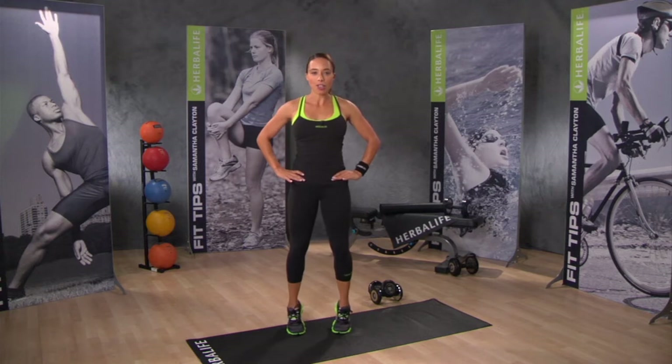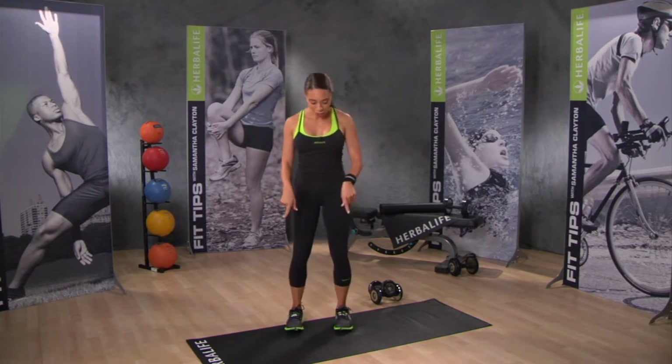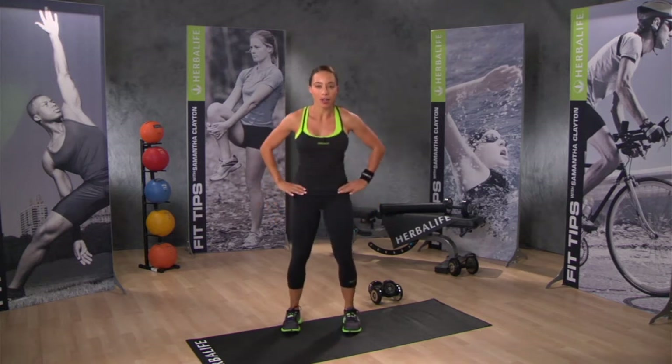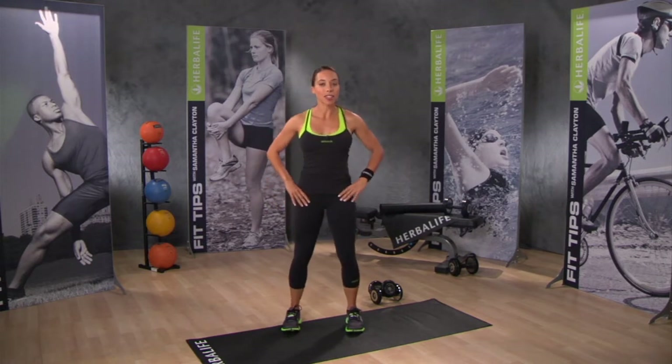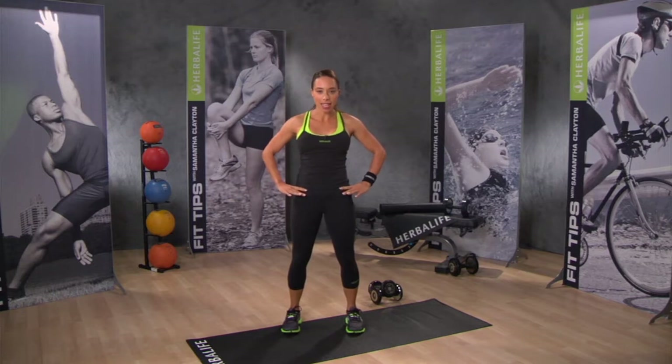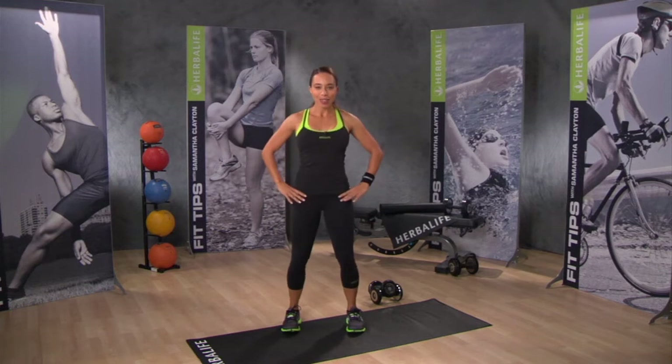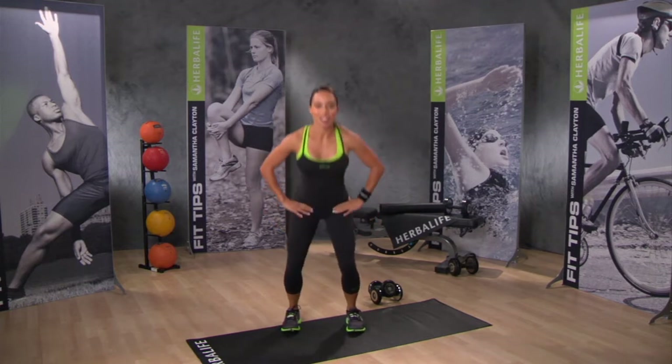Remember to keep a nice straight back and keep your core nice and tight the whole time. Now keep your feet in the same position — toes pointed forward. We're going to do just 10 shallow squats. Sit back as if you're going to sit in a chair, hold for a second, lead with your hips to standing. Sit back, lead with your hips, and just keep going.